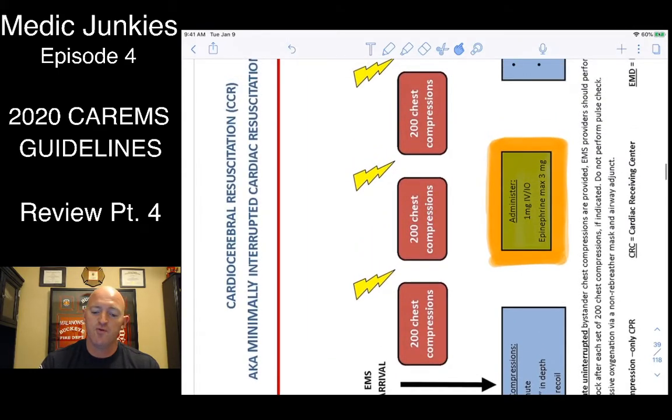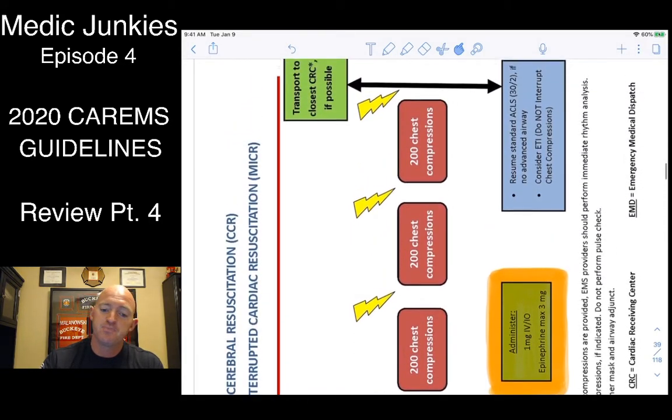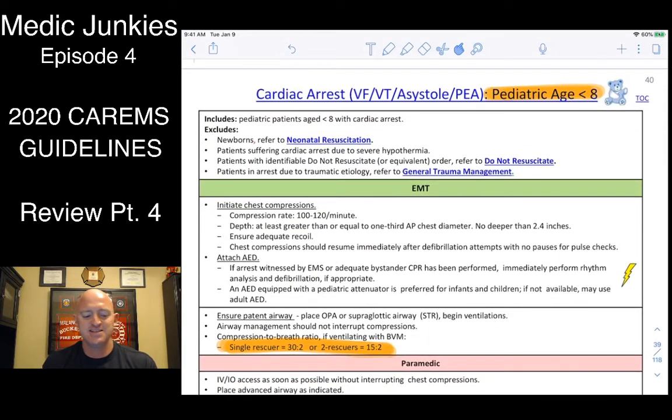The CCR protocol hasn't really changed except — remember — only three epis. You're still giving four rounds of compressions, but only three epis within that. Here's your cardiac arrest protocol for less than eight years old.